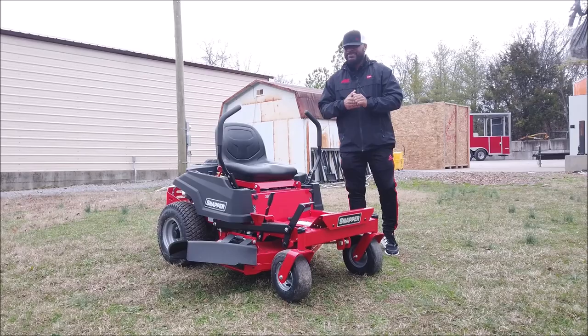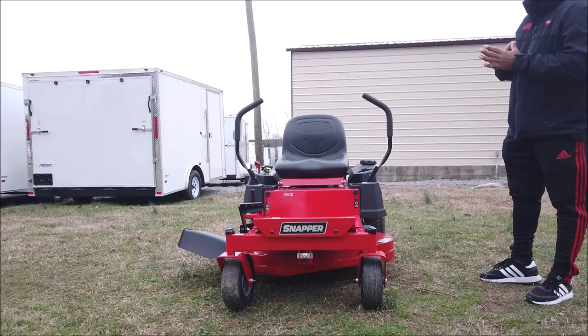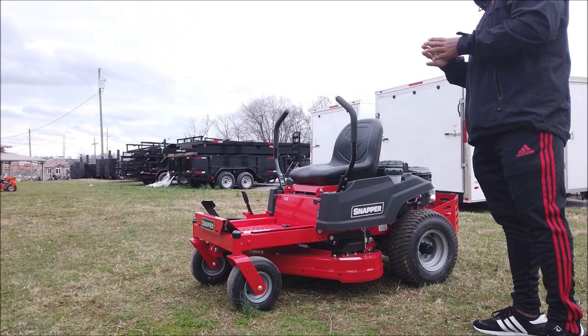As you guys can see here, we have the Snapper 360Z zero-turn mower with an 18 horsepower Kawasaki engine. This is a consumer residential unit. It comes with a cutting deck — this unit here is a 36-inch cutting deck. It is fabricated, which means it's welded with 12-gauge steel.